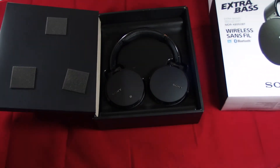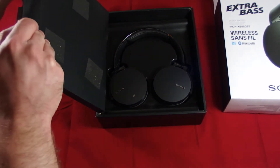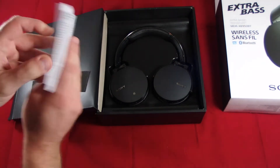I got these headphones during the Best Buy Black Friday deals. They are normally $200 and I got them for $100 — a pretty good deal.